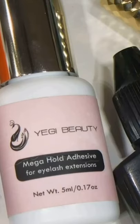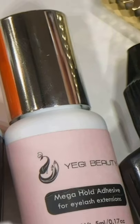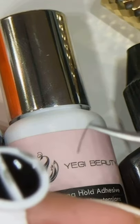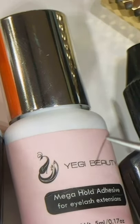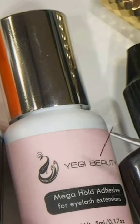All glues have different drying times. So once I grab that eyelash — whether it's classic or volume — and I dip it in the glue and go to apply it, that's the dry time. That's when you'll hear it's a one second glue, a two second glue, or a three second glue. That's what we mean.